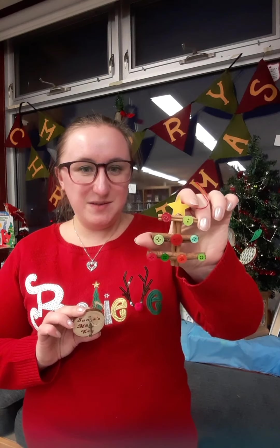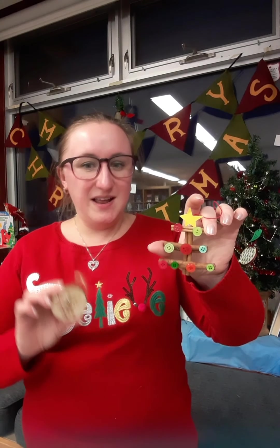Hi! Heather again from Tay Township Public Library, Victoria Harbour Branch. Thank you for joining us for another Tay Township Public Library craft. Today we're going to be making the cinnamon trees with buttons and Santa's magic key.